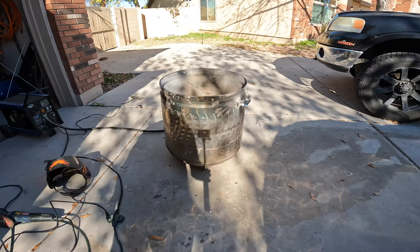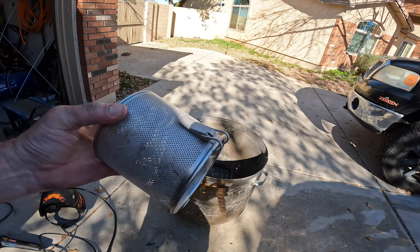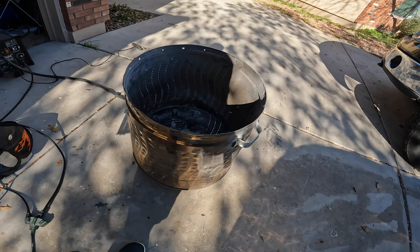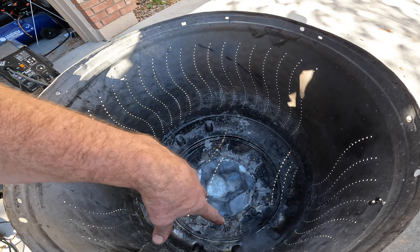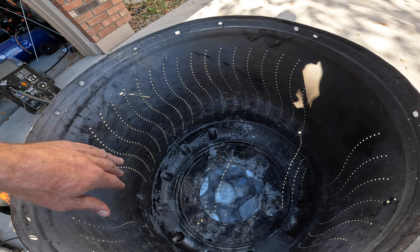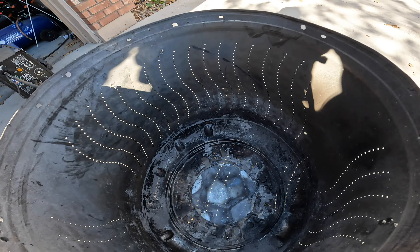First test, the fire pit went well, but I want to make it breathe a little bit better. Last night I was burning a lot of green stuff, so it wasn't the ideal wood to be burning — not tons of holes.